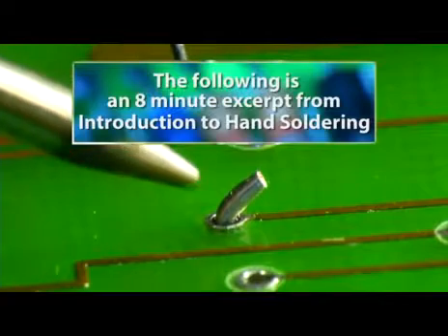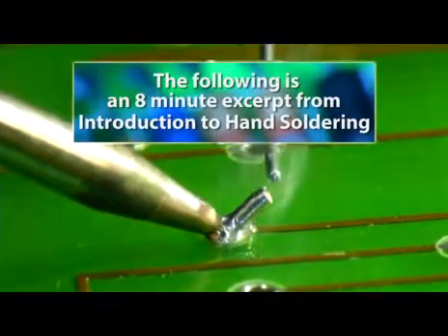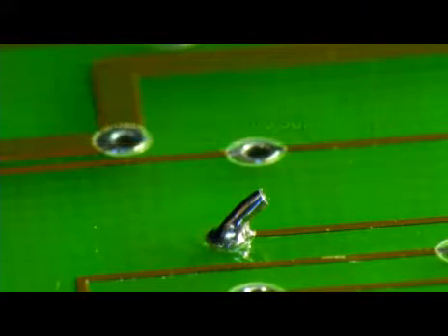Now that you're familiar with soldering tools, solder types, and fluxes, let's discuss the nuts and bolts of how to hand solder through-hole components onto printed circuit boards.